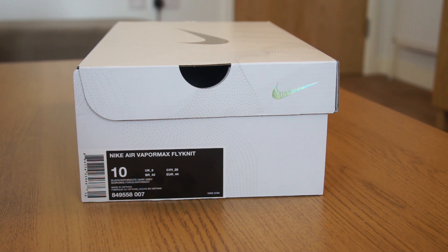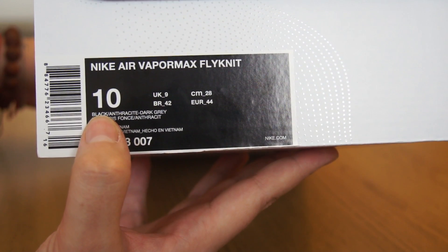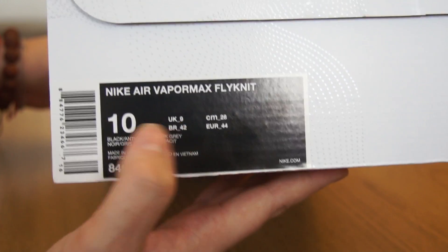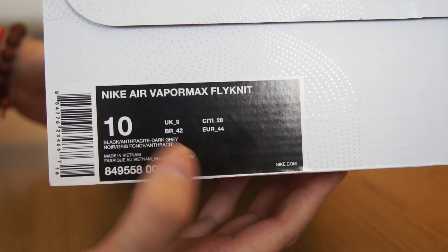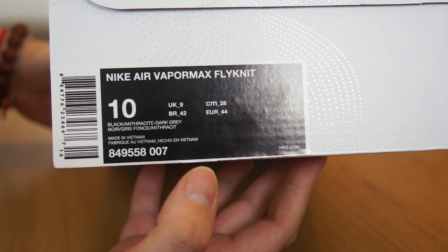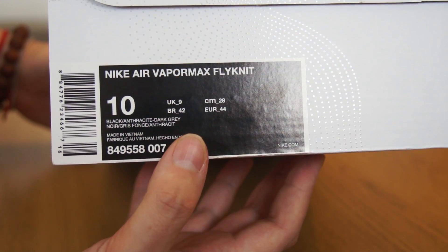When it's called triple white or triple black, why not just call it 'the white' or 'the black'? If you look at the description of the shoe, it's always three colors. So this one's colorway is black, anthracite, and dark grey. Whenever there's a sneaker color description, it's always three colors. So on a black sneaker like the triple black Huaraches, that colorway was black, black, black — so they're triple black. Whereas these are black, anthracite, dark grey — they're not triple black.